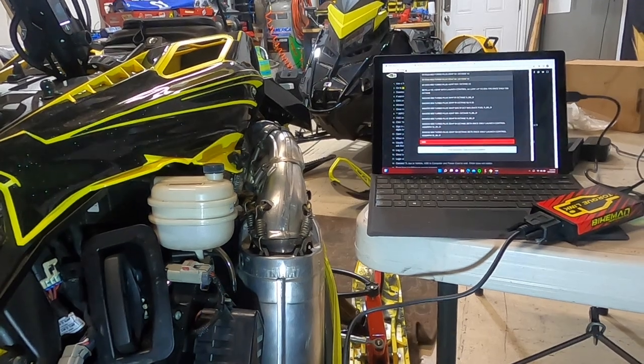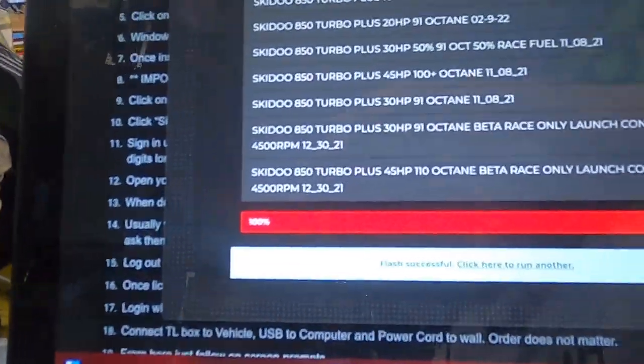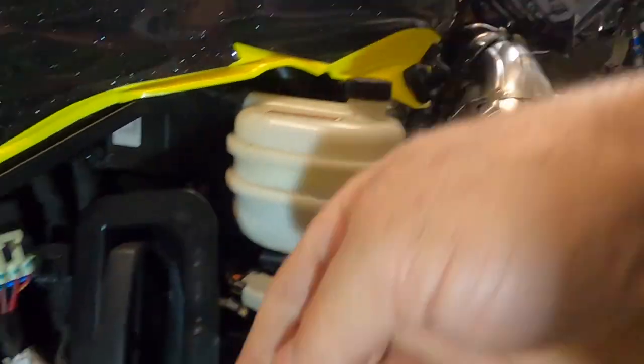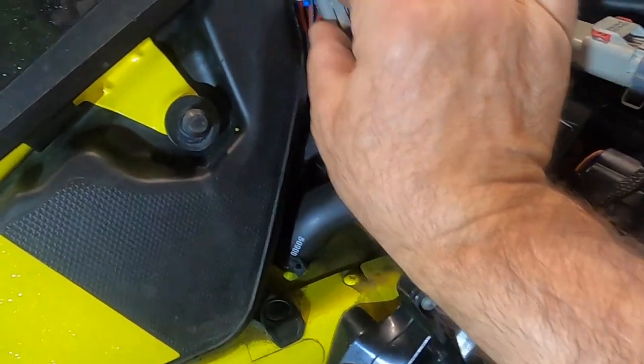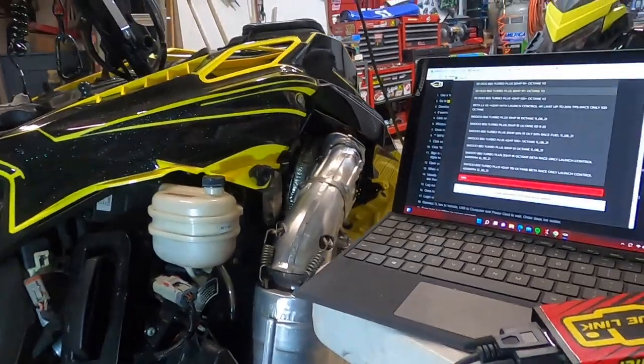We're done — it tells us successful flash, 100% flashed. We're going to unplug this, put it back into the little plug where it goes. We're good to go ride this thing.